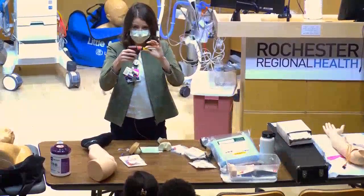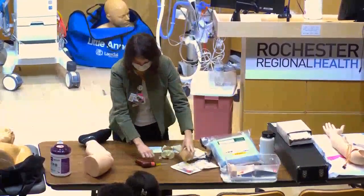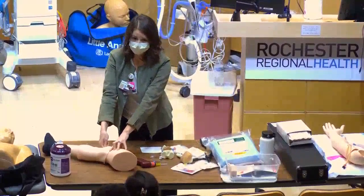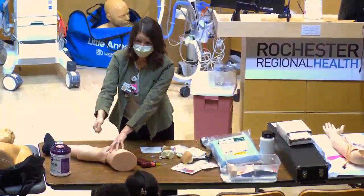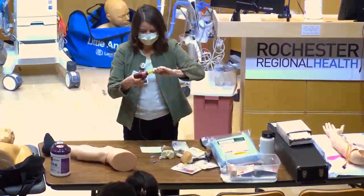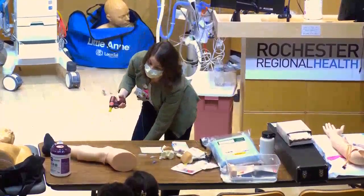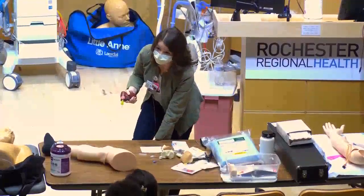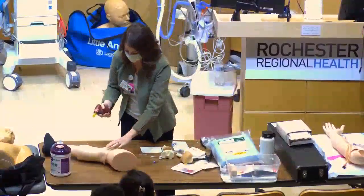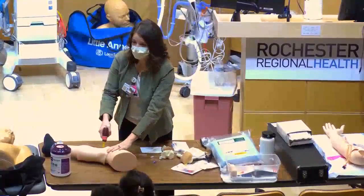Locate your landmark. For the tibial site, I usually stand on the opposite side of the bed and lean over — go in at a 90-degree angle, which is why it's easier to be on the opposite side so you can put your weight behind the drill. Clean the area and remove the cap. Find the flat, wider plateau of the shin. Go in at 90 degrees directly over the flat part, push through the skin, stop when you hit bone, then drill.